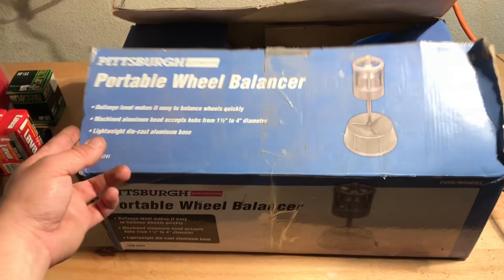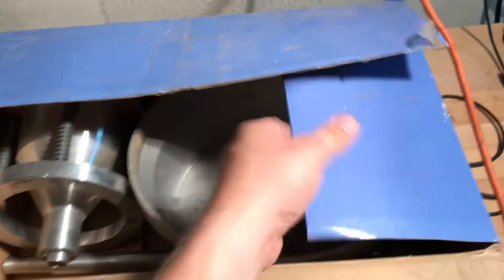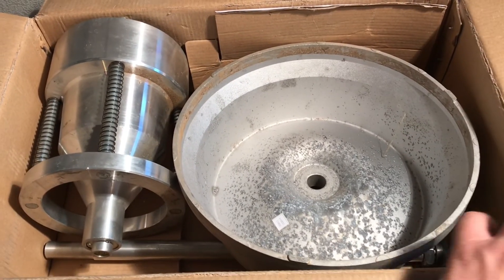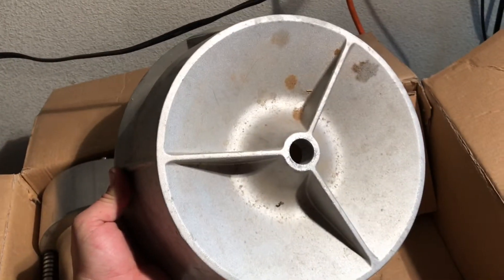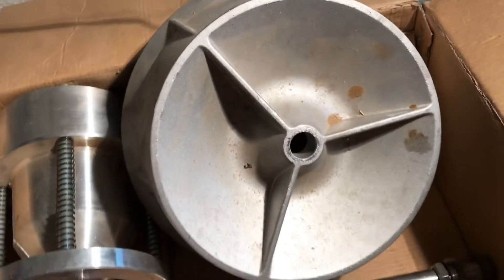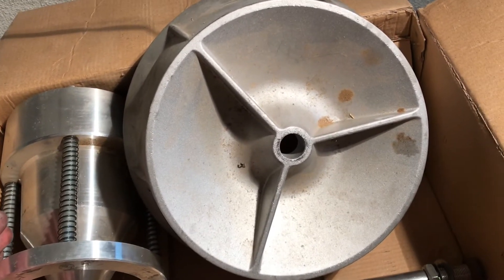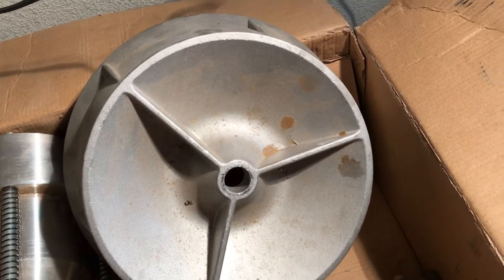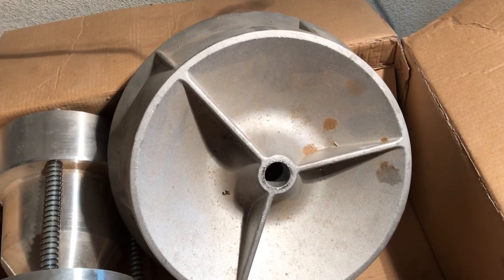I like to keep it in its box. It's not a good box by any means, but it lets me store it taken apart without having to keep track of where everything is. This is the base. It's pretty corroded, but the garage got flooded with this in it. I've really had this for about three or four years now, done countless amounts of tires on it, from ATV side-by-side tires to automotive.